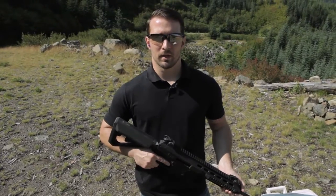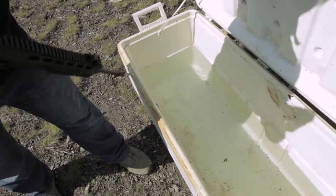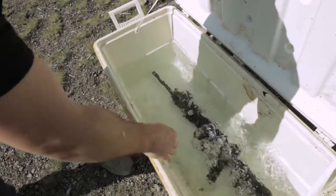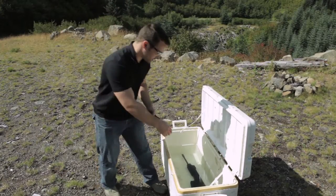Now that we've done the drop test, let's go ahead and do a submersion test in water. We're going to put it in this cooler and leave it there for about a minute, then take it out and shoot it. All right, it's been about a minute — let's go ahead and take it out and see how it works.